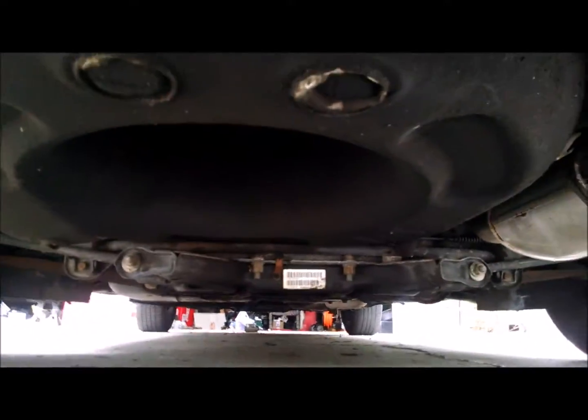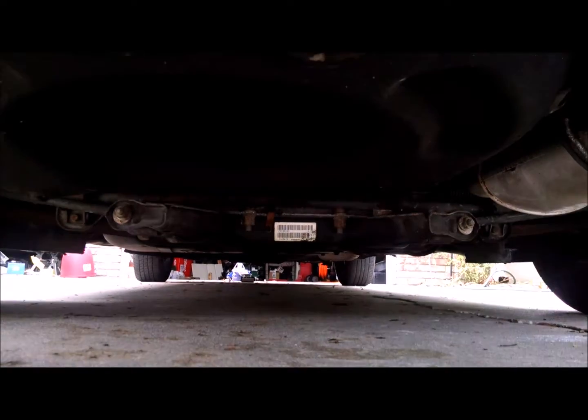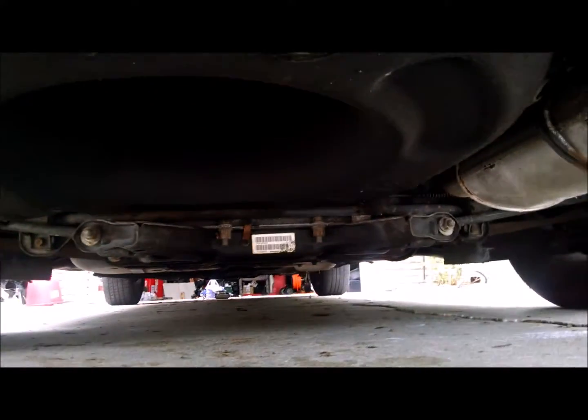Then you have your back jack point which is the frame here. You can see this one isn't a solid rear axle — it's an IRS car. So with these you can jack from any of those, the whole subframe in the back, or the rear diff.